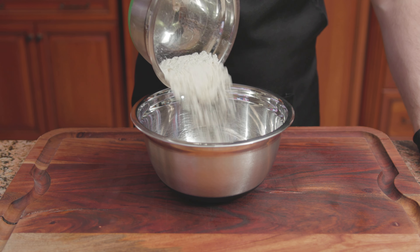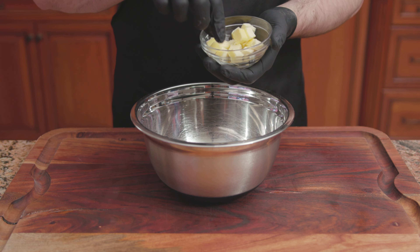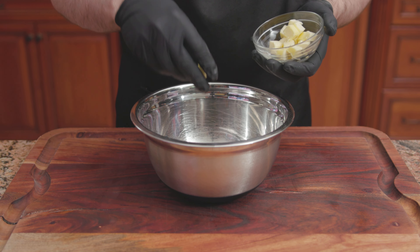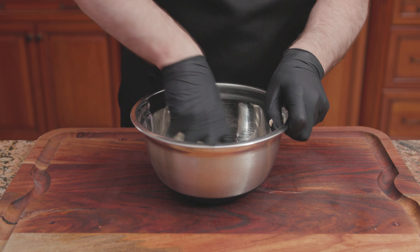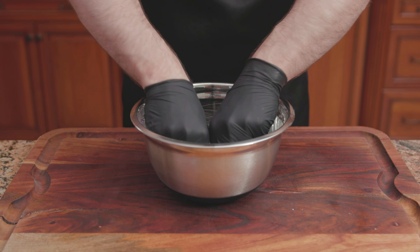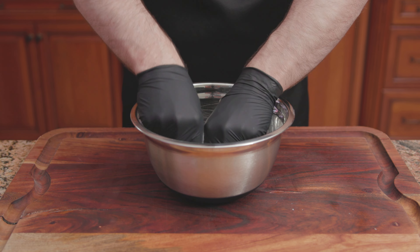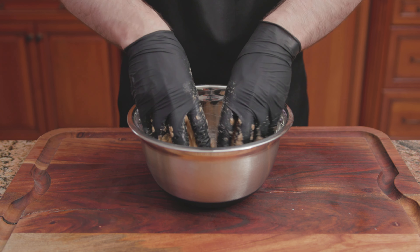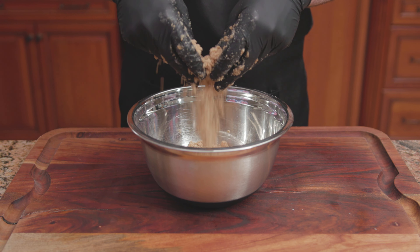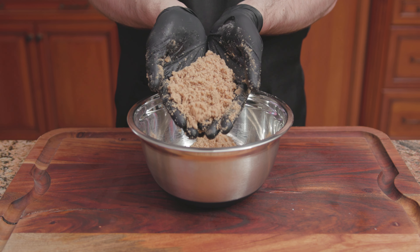For the crumb topping: 1/3 of a cup of flour, a half cup of sugar, 1 and a half teaspoons of ground cinnamon, and a quarter cup or half stick of cold cubed unsalted butter. Using your hands, break up the butter into small pieces, or until about pea size, and mix until well incorporated. If you use room temperature butter, the mixture's texture will be too wet and you will not get a crumble. Cover and place into the refrigerator until ready to use.